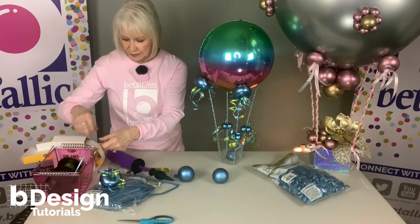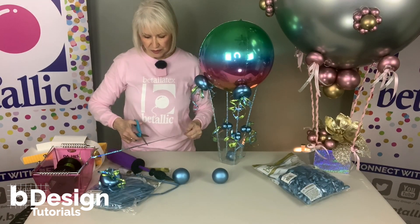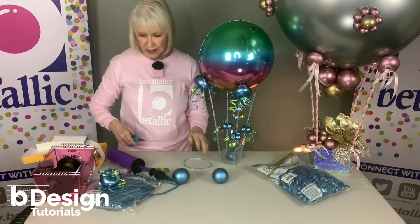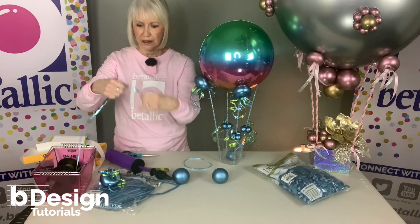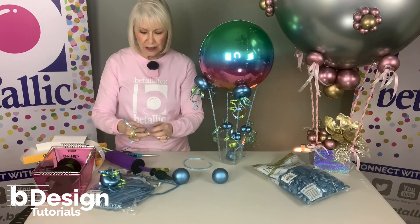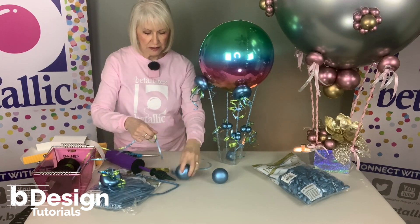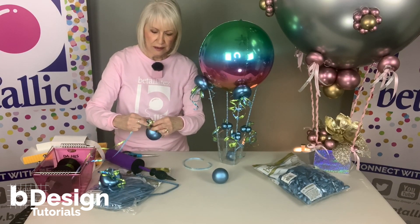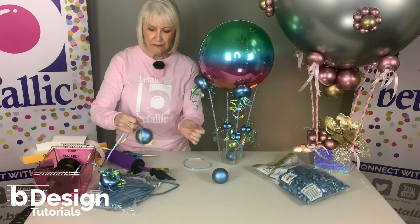I'm going to use one little piece of ribbon to secure this, set it aside, then take about 12 inches of ribbon and tie both ends leaving about three or four inches right onto the neck of that balloon.